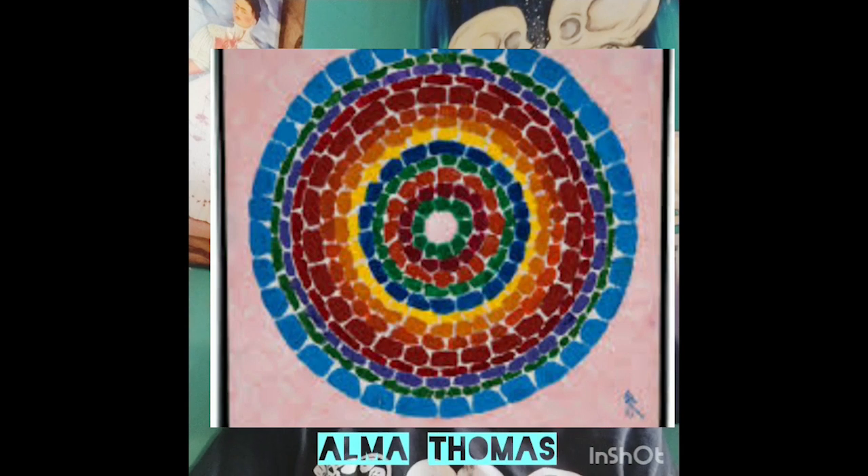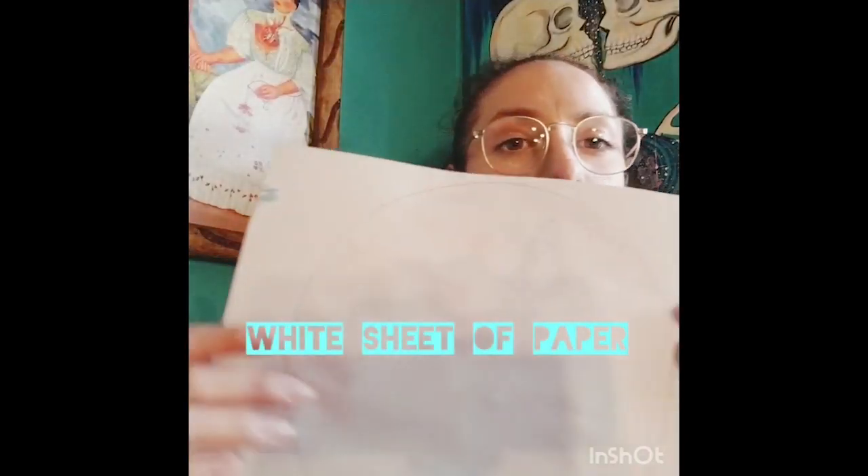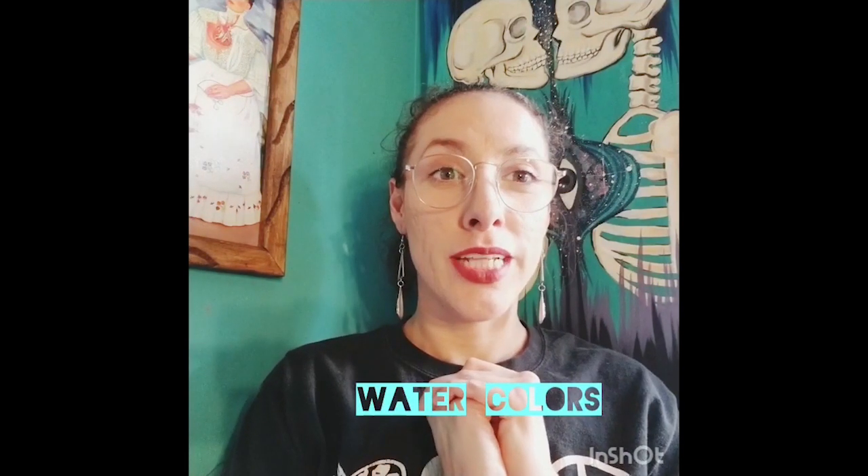Welcome to art class! This is our piece we just finished in our last video, and today we're going to start our new piece, also based on Alma Thomas. You'll need something round to trace — I'm using my color wheel, but you can use a plate or a bowl. You'll also need cardstock or white paper, pencils, markers, or paint. I'm going to use watercolor paint, plus a pencil, eraser, and sharpener if needed.